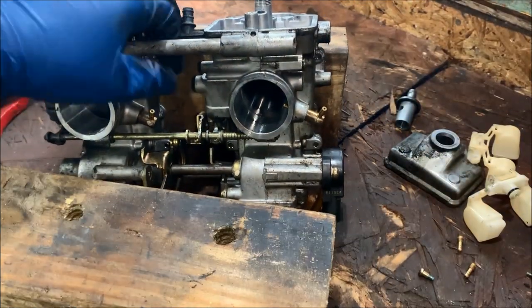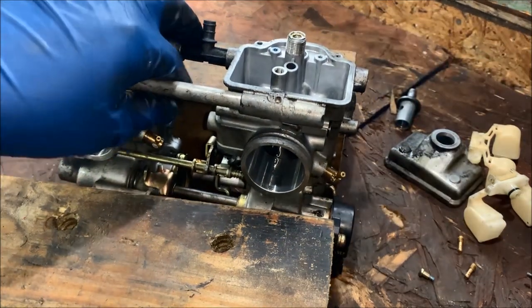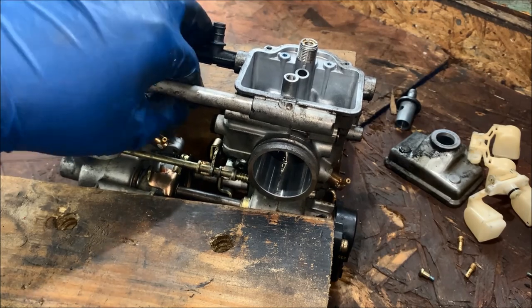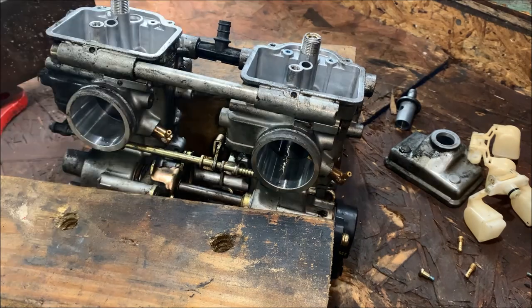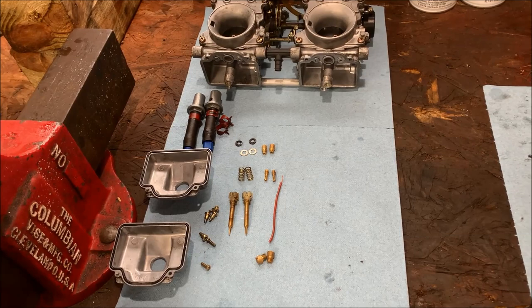We'll check what factory spec was and compare it to this. I'm probably just going to return these back to what they were, because other than the fuel leaking issue this sled always ran very very well. At this point we have the bodies pretty much taken apart — let's soak everything, blow everything out, and then start reassembly.